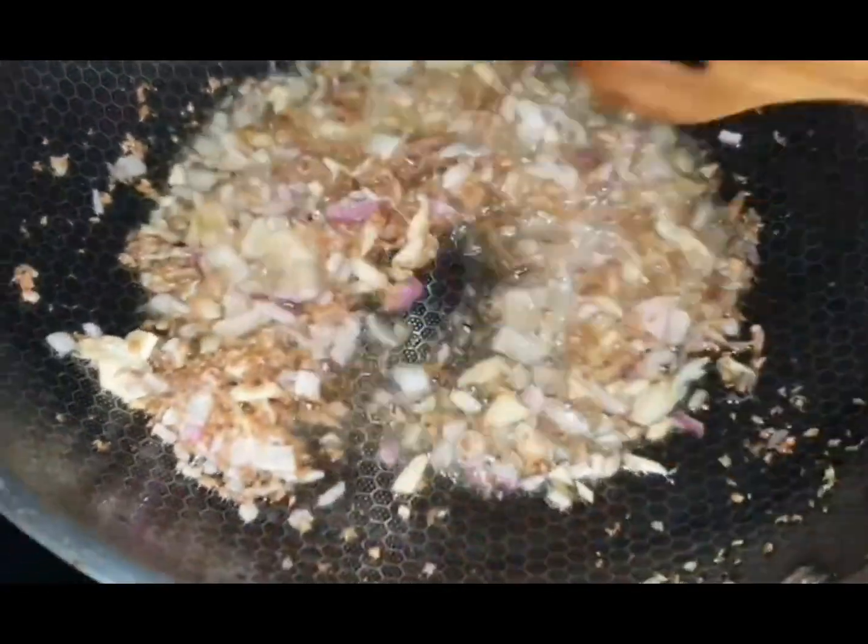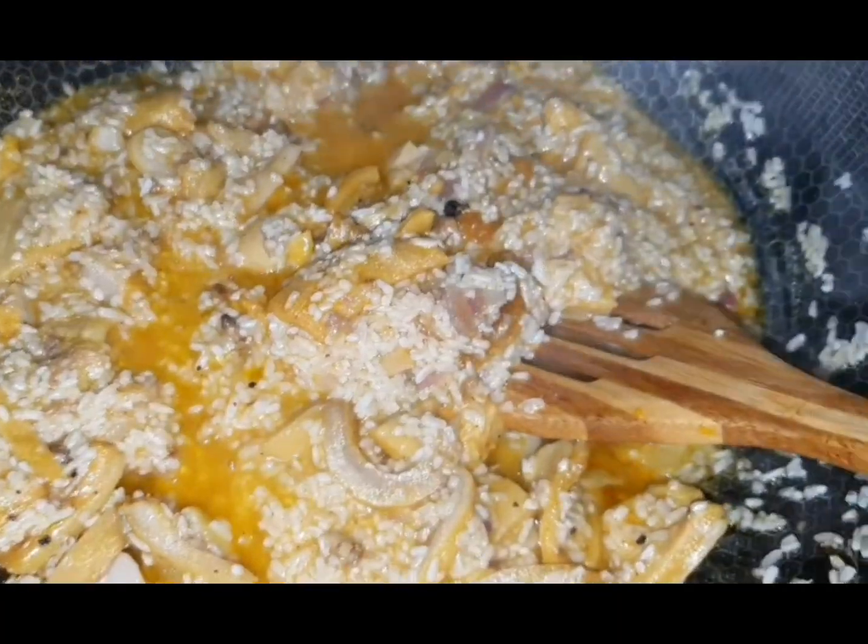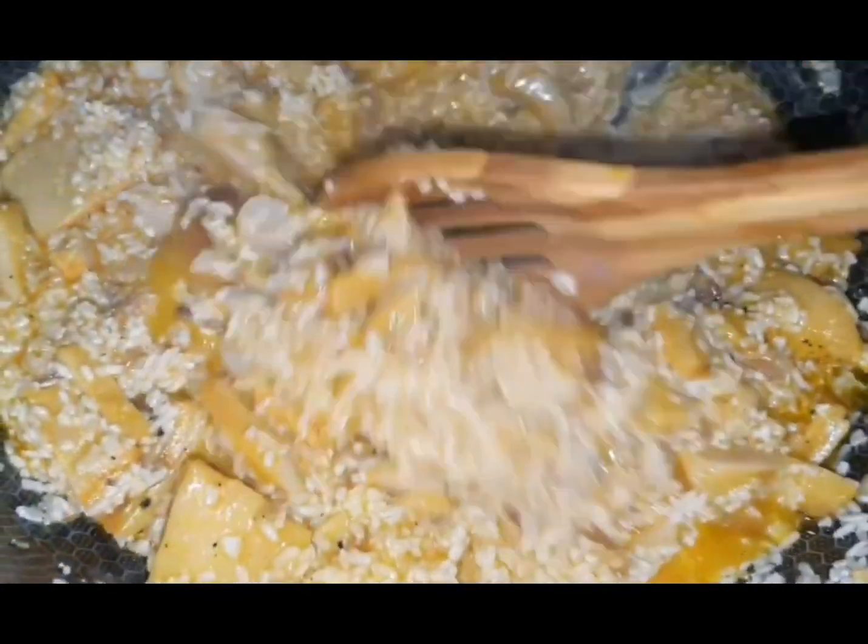Then, ready your pan to stir-fry the tripe, again, with ginger, garlic and onion.